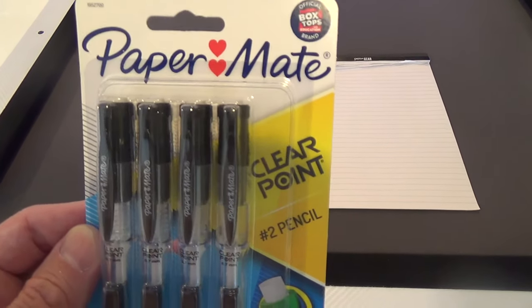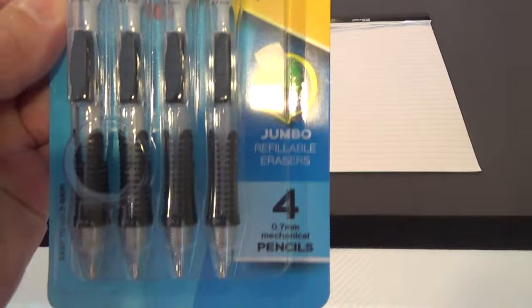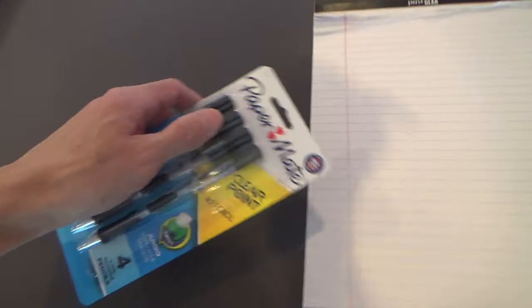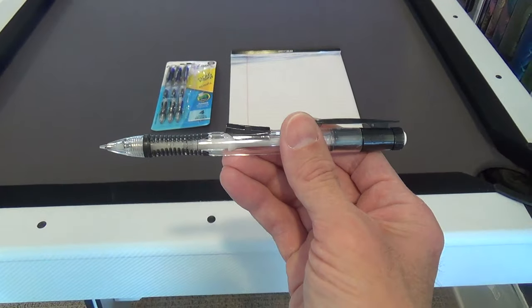Here's a review and look at my PaperMate ClearPoint mechanical pencils. I've been using these for a few months now and they're the best mechanical pencils I've ever used.